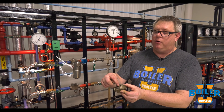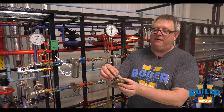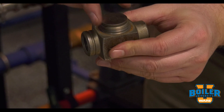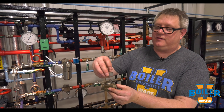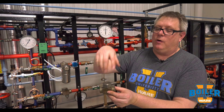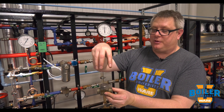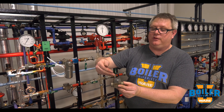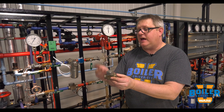a low-pressure zone above this opening, below this disc, and that low-pressure zone snaps that disc down. The moment it snaps down, the steam trapped in what they call the control chamber holds that trap closed until the steam in this top portion condenses, at which time it'll reopen and cycle.